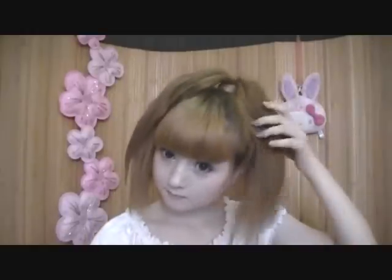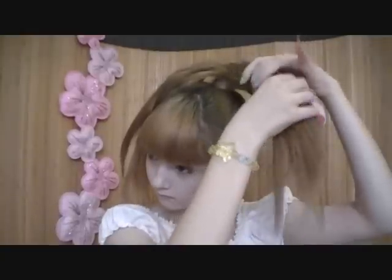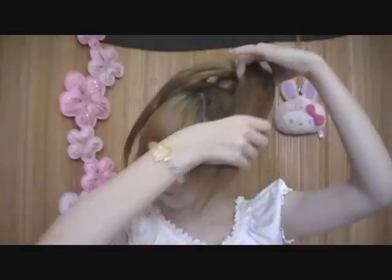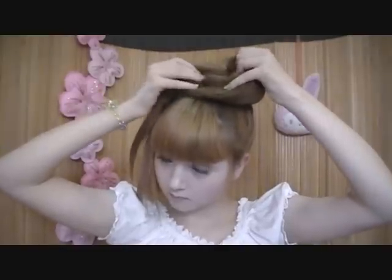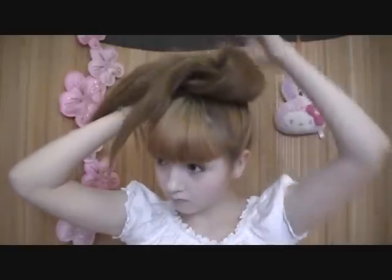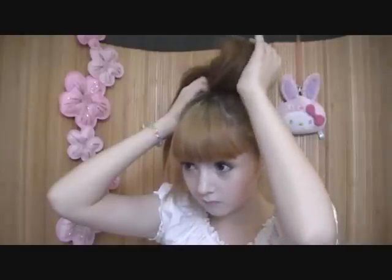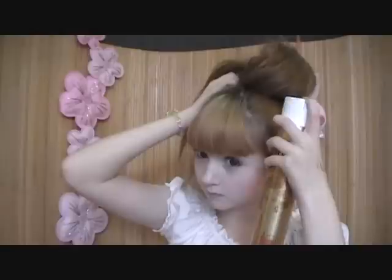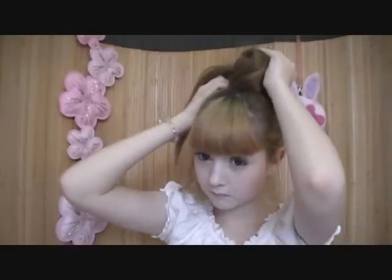Yay! If you did this with the other side of the hair too, you can form the heart. For this, you need to loop a third of the left side of your ponytail under the right side, just like this. Don't forget to shape it while pushing it up and forwards. Fix it with hairspray and hold it for a few seconds.